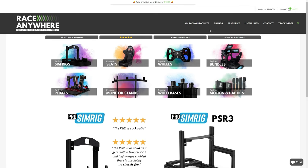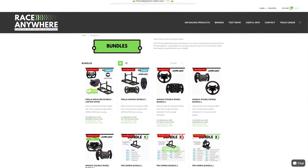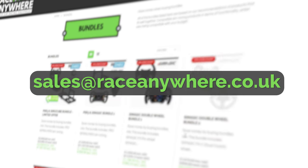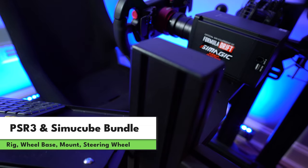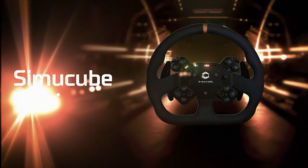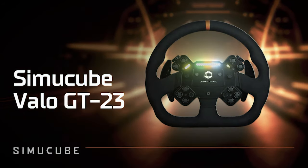Let's briefly touch on bundles. There are always bundles available on the Race Anywhere website — it basically makes buying multiple products at the same time just that little bit cheaper. You can also get in touch with us via email to request specific bundles that you'd like to see on the Race Anywhere website. Just email sales@raceanywhere.co.uk. One specific example I'll mention because it's a limited time offer includes the combination of the ProSimRig PSR3 that I'm sitting in right now, the SimuCube 2 Sport wheelbase and the direct drive mount, as well as the SimuCube Vallo GT23 steering wheel with integrated quick release. This bundle may or may not still be available by the time you watch this video, so make sure you check out the Race Anywhere website before you get too excited.